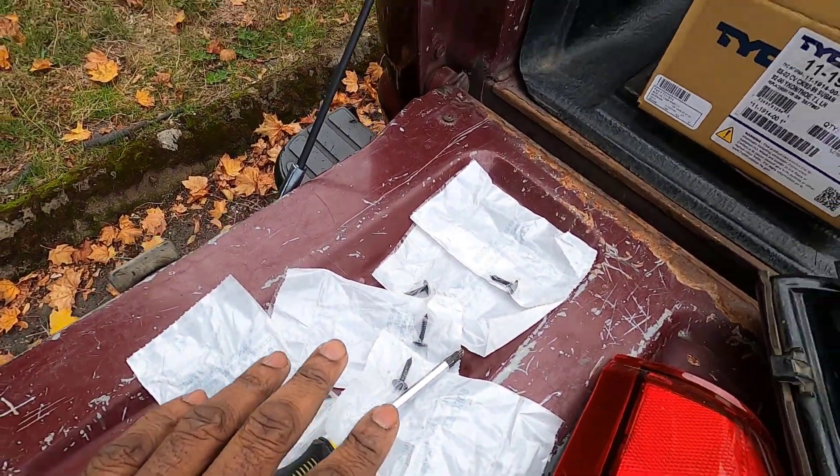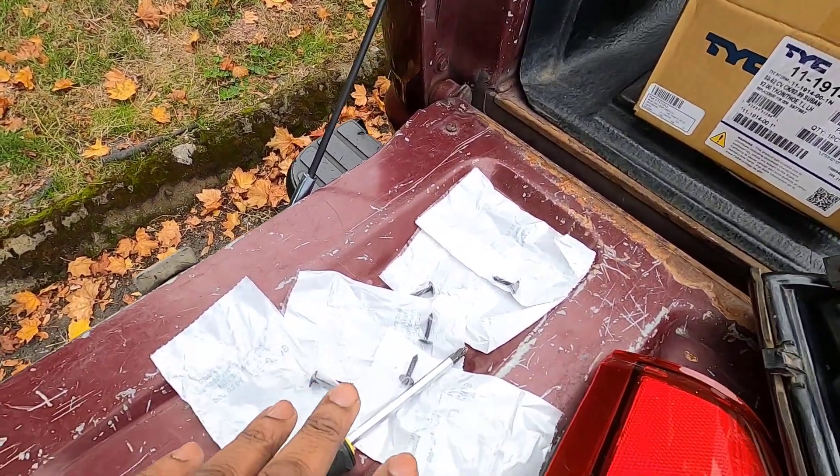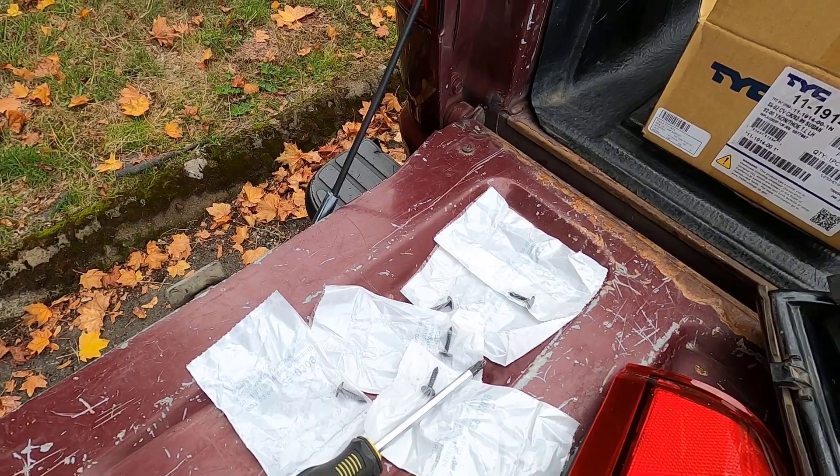I picked up some spares because you never know. Let me get the other side done and we'll be done.